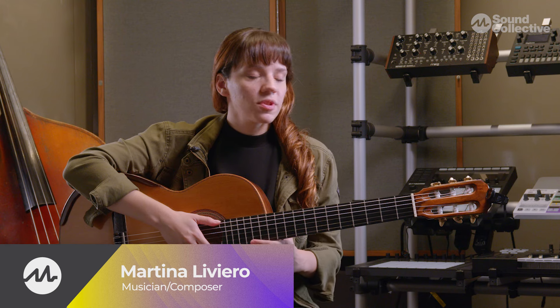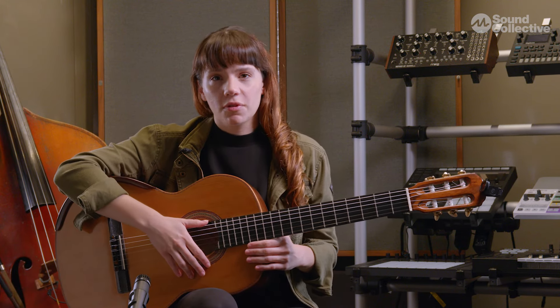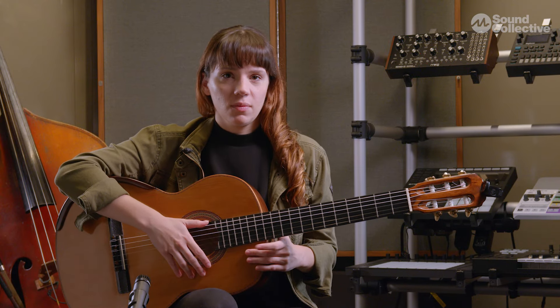Hi, welcome to this course of intro to fingerstyle guitar. In this lesson we're gonna go through some basic technique foundations for fingerstyle guitar, and we're gonna start by talking about how we sit with the guitar.